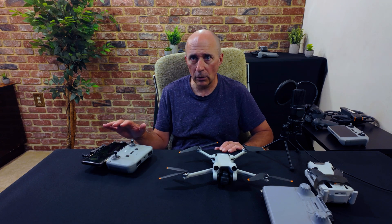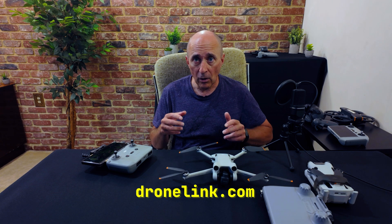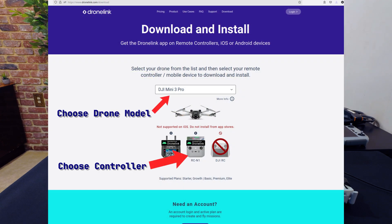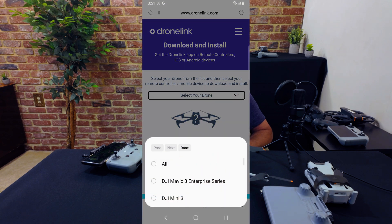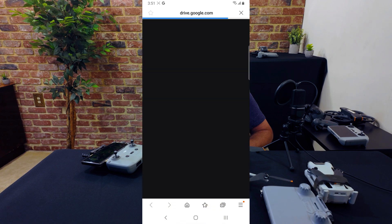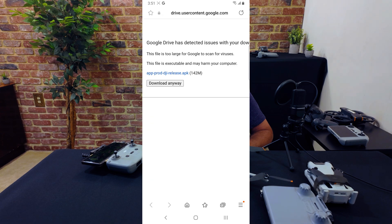From the phone you're using with the controller, you'll need to install the DroneLink app. Don't go to the Play Store for this — instead, using the phone's browser, go to DroneLink.com then Download. Pick your drone model then your controller; here I used the RC N1, and this will download the app. You'll need to ensure your phone's settings allow third-party apps to be installed, but if you've previously installed DJI Fly this should already be the case, depending on where you live. Tap on your downloaded file to install DroneLink.